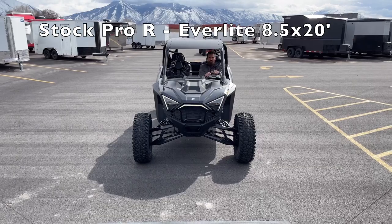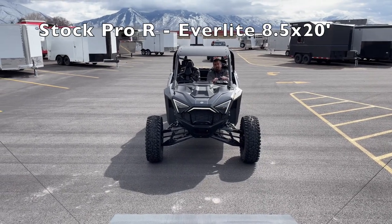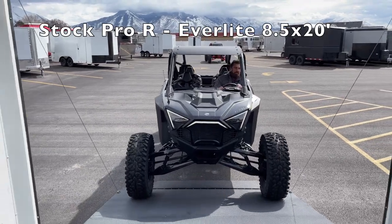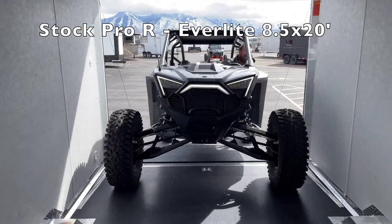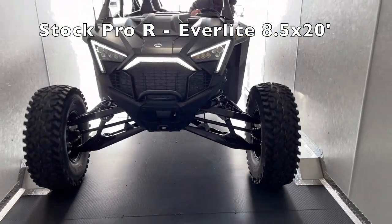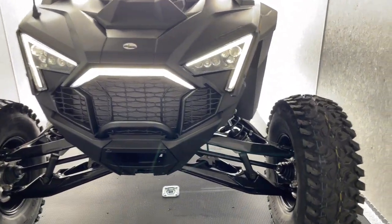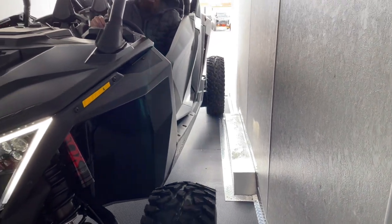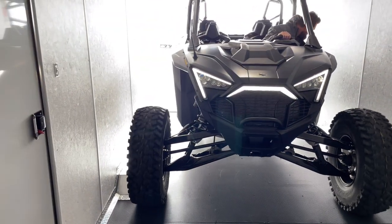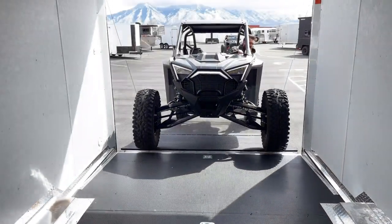Here we are in that 8.5 by 20. If you're going to stick with a stock Razer Pro R, this is probably the trailer you're going to have to go with. As you can see it fits easily coming in here, but it's not like I've got a ton of room to spare — I'm still having to watch a little bit. But it pulls in and out super easy; you're not going to be constantly watching every millimeter as you go in and out. It's much easier coming in and out, much less of a headache.